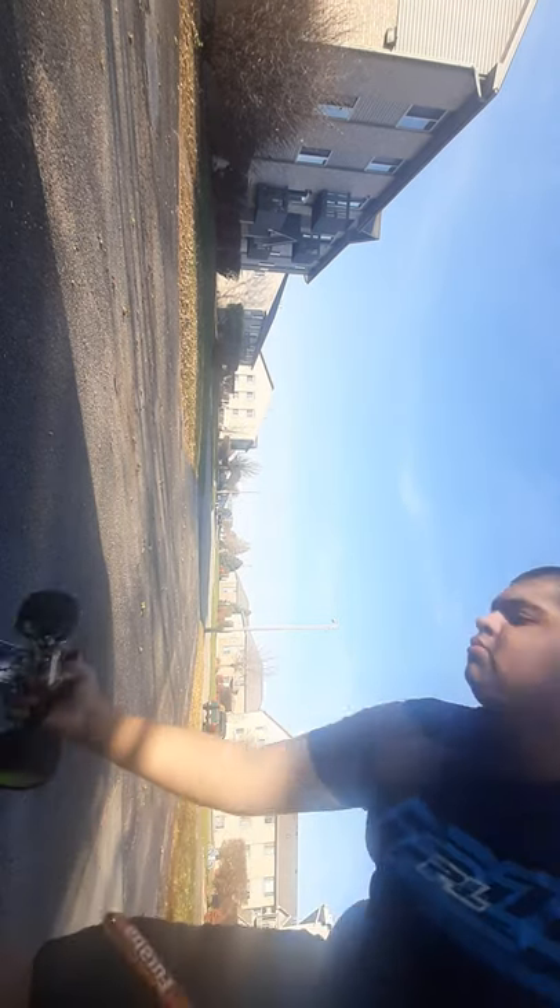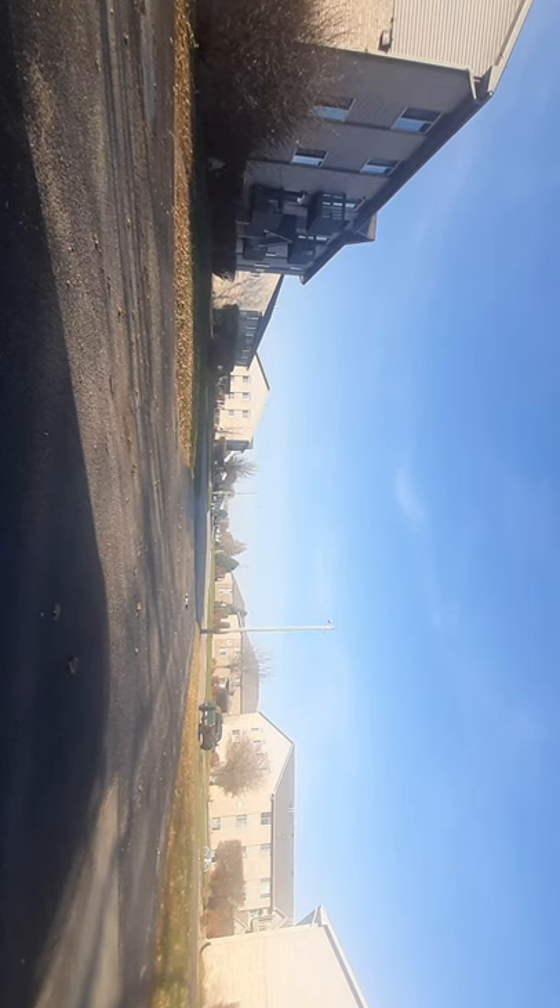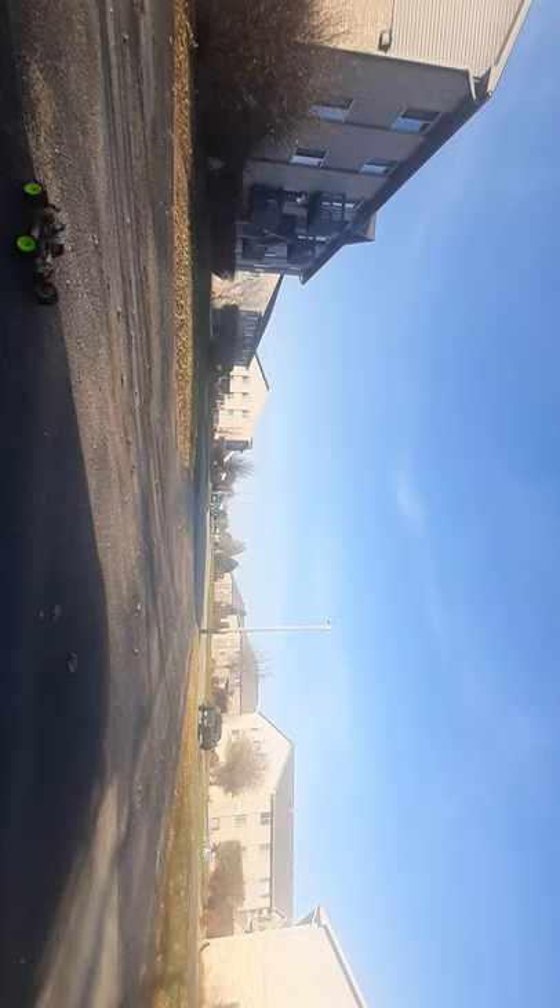Whoa! Very little throttle — oh! Whoa! She's in the air! Watch out! Hey!